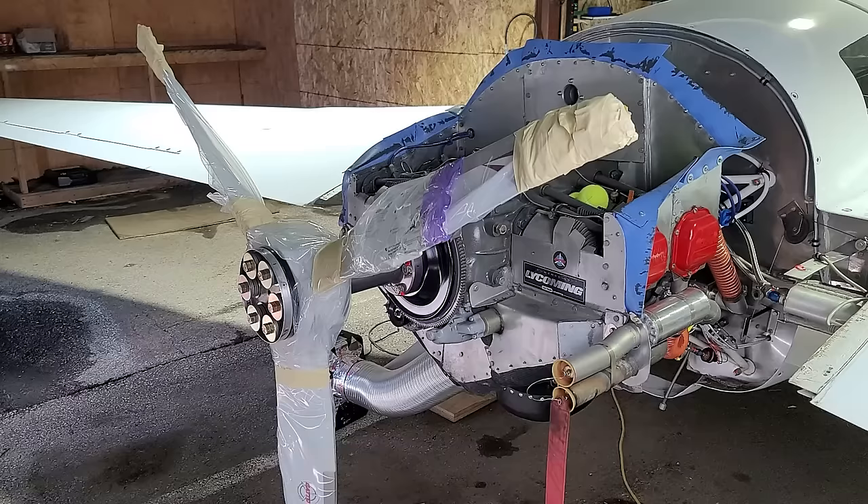Welcome to Cunard Boulevard. Last week we left you with a new prop installed and everything working great. So now we're going to do the final button-up and get this airplane ready to fly on its first test flight in four months after maintenance. Coming up.